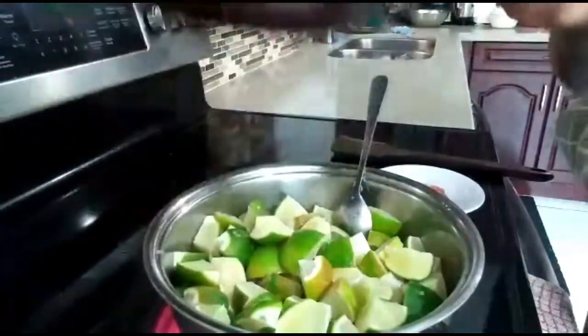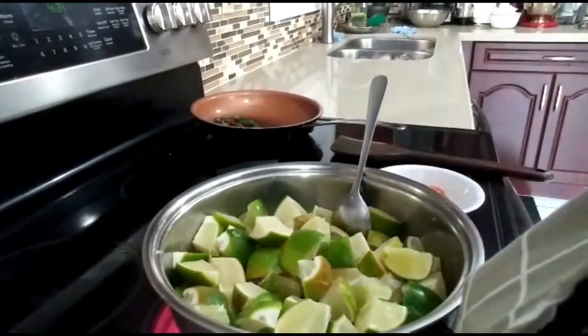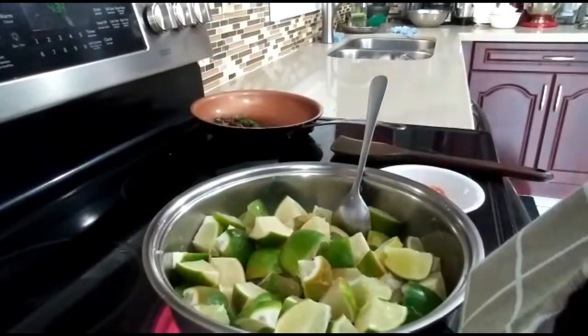We are done with the spices. While we wait another 10 minutes for the pickle, we'll get ready for the next step.